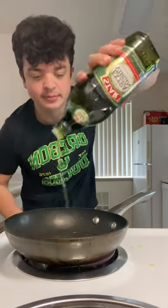Grab some meat and shape the meat. Add some olive oil into the pan. Add the patty into the pan. Now we flip it. Whoa!